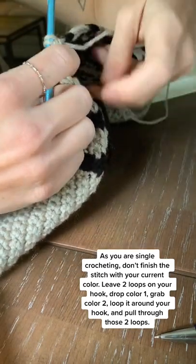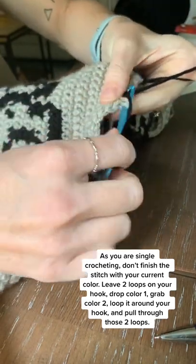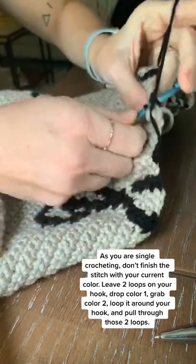You'll drop your first color, grab your second color, loop it around your hook, and pull through to finish the stitch. This will allow you to have a seamless color transition.